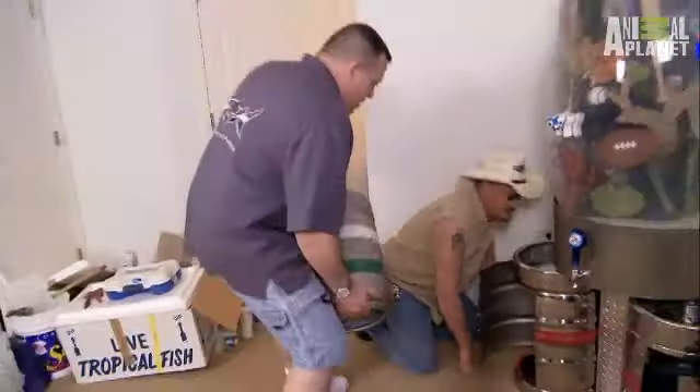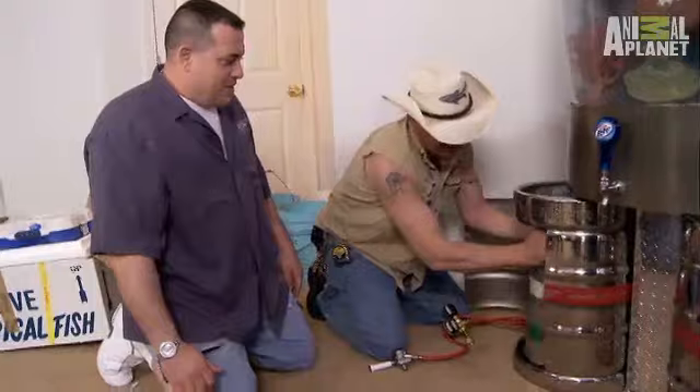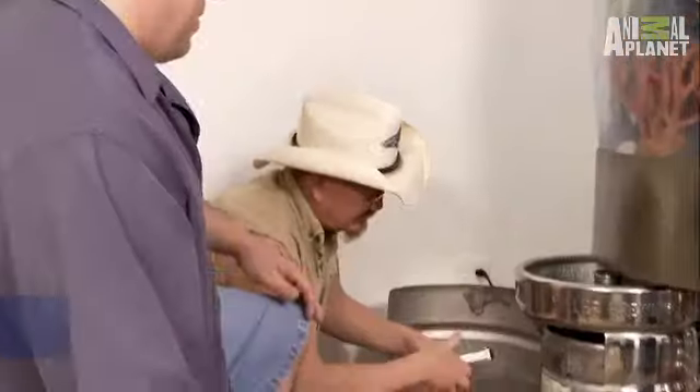We got the pony keg — we got to get the sucker in there. It fits like a glove. Now I got to get this tap on.